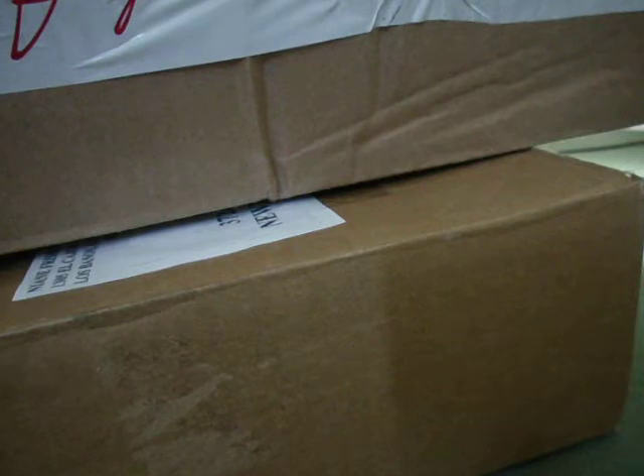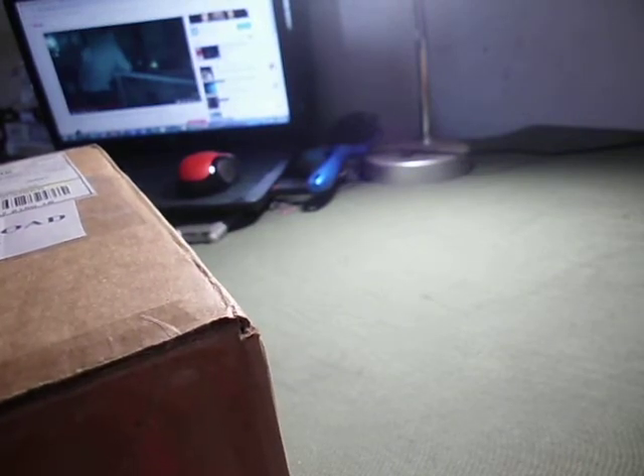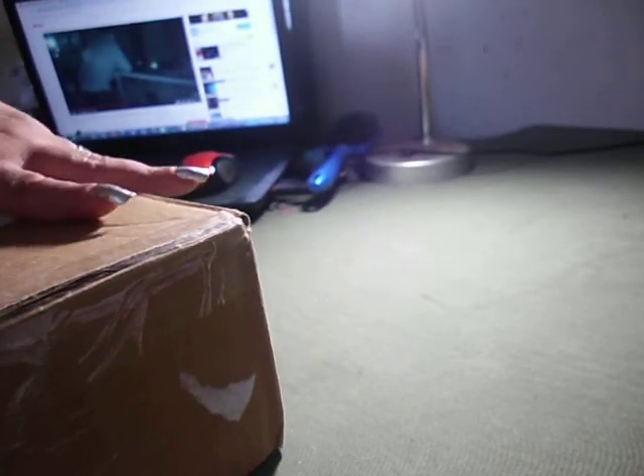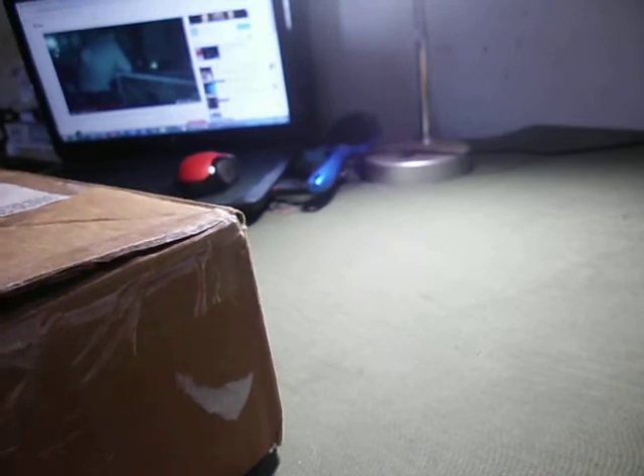Hello everybody and welcome to my channel. This is a friend unboxing and a review of a new diamond painting tool. Welcome to Athena's Crafting World. This comes from a dear friend — her name is Nyan — and she got the new square drill ruler, which we're going to test out here shortly.